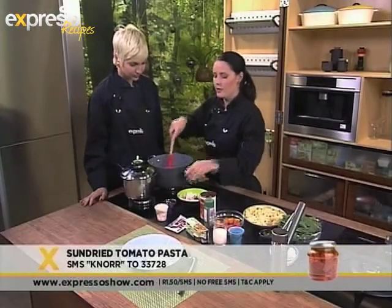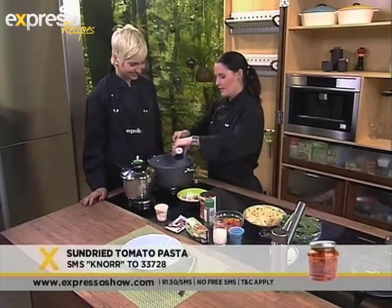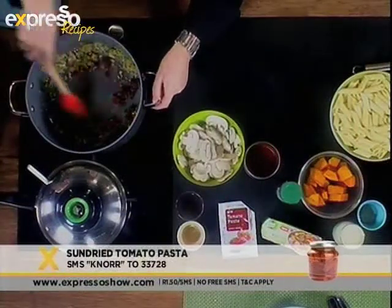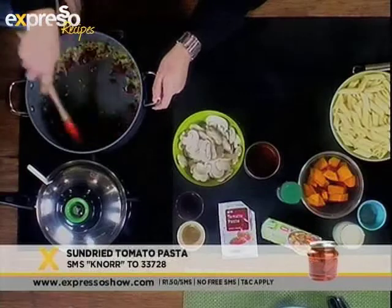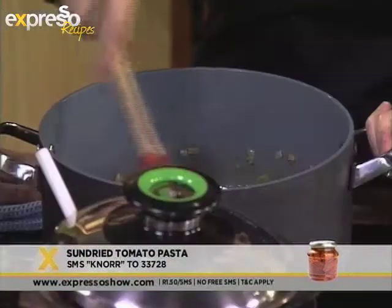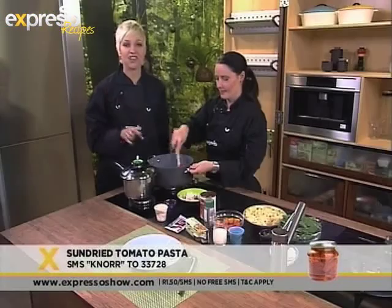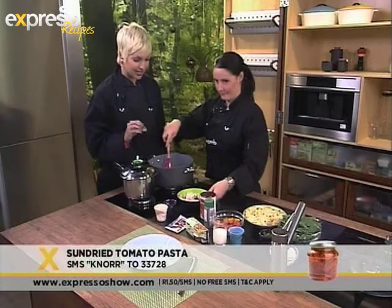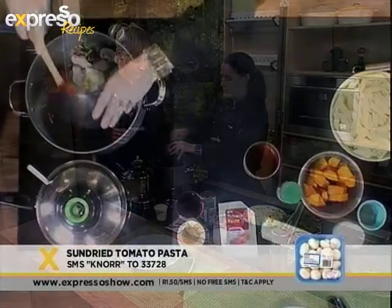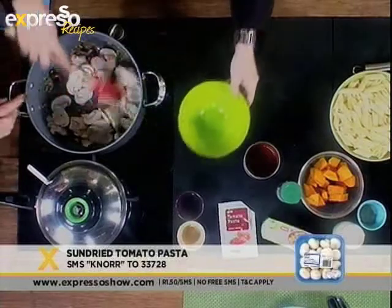Once that's nicely fried up, we'll add our sun-dried tomatoes — one of my favourite ingredients. I absolutely love adding these to dishes; it just brings out such a gorgeous flavour in any dish. So we'll just fry that up really nicely. We've added our onions, our garlic, and our sun-dried tomatoes. We're also going to add some fresh butter mushrooms, which I've just sliced really nice and thin. Those will fry up in a couple of minutes until they're nice and tender.